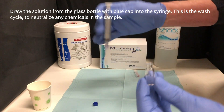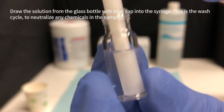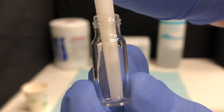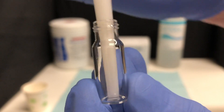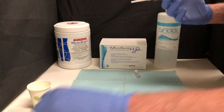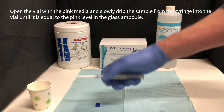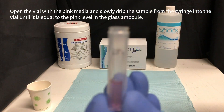Draw the solution from the glass bottle with the blue cap into the syringe. This is the wash cycle to neutralize any chemicals in the sample. Then open the vial with the pink media and slowly drip the sample from the syringe into the vial.